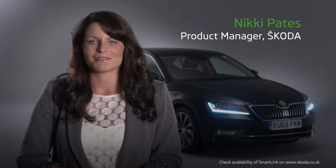SmartLink is the smart bit of technology that makes it easy to communicate, work or keep yourself and your passengers amused while you're on the move in your new Skoda. It brings all the best bits of your smartphone into your car and onto the display screen, from interacting with your favourite apps to listening to your favourite music.